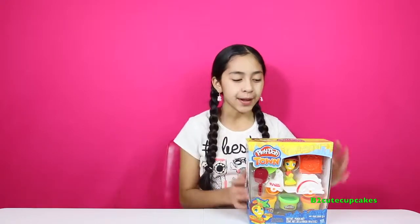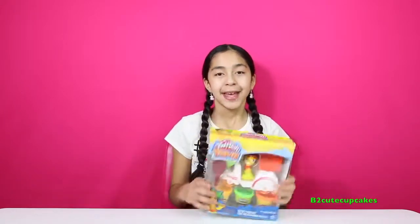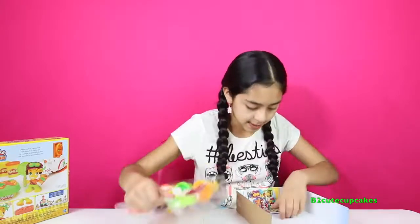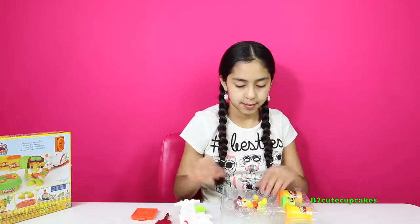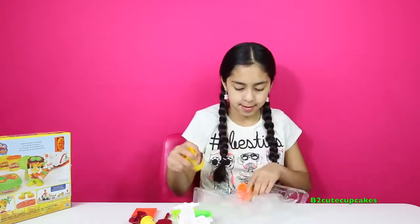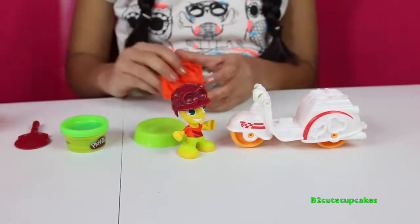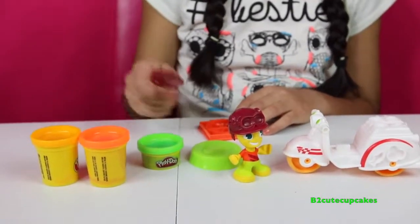Hey cupcakes, it's Bee! Welcome to another episode of Tuesday Play-Doh. Today I have this cool Play-Doh Town — this one is the pizza delivery kit. Let's open it and get everything out. It comes with a bike and a guy, some molds, a little table, pizza molds, three Play-Dohs — green, orange, and neon orange — and a pizza cutter.